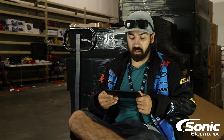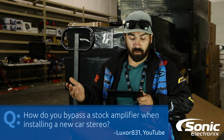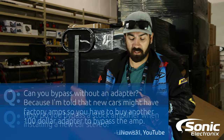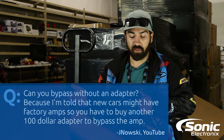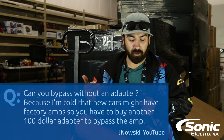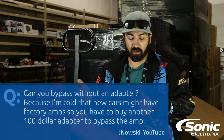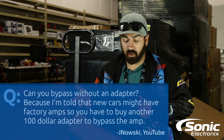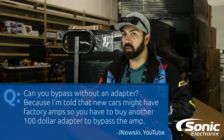The first question is: how do you bypass a stock amplifier when installing a new car stereo? And the second one is: can you bypass without an adapter? There are a lot of people out there telling you that you need to buy an extra hundred dollar adapter to bypass the amplifier, so we're going to talk about all of it.